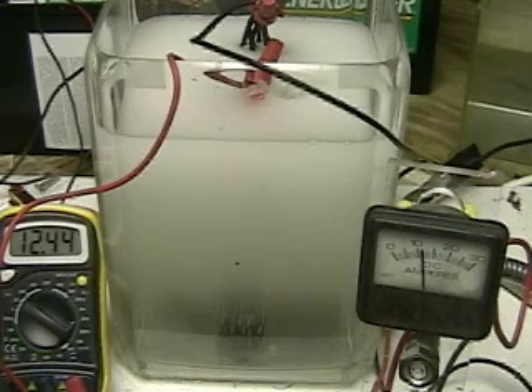We are now four minutes 37 seconds into the test. So far the water is clear. The battery has dropped down to 12.44 volts and the amperage has stayed approximately the same.